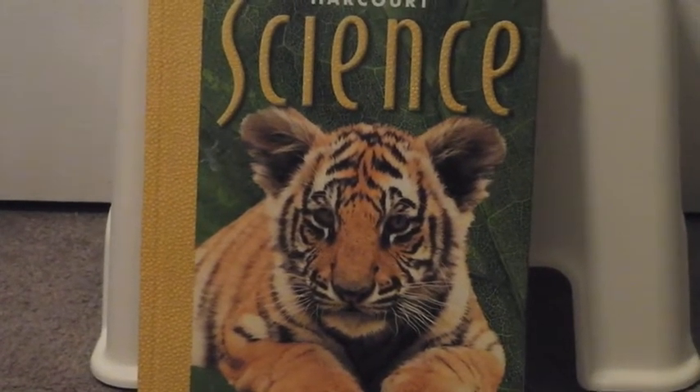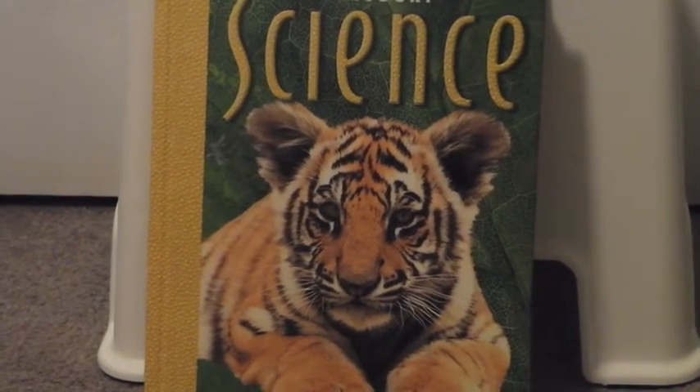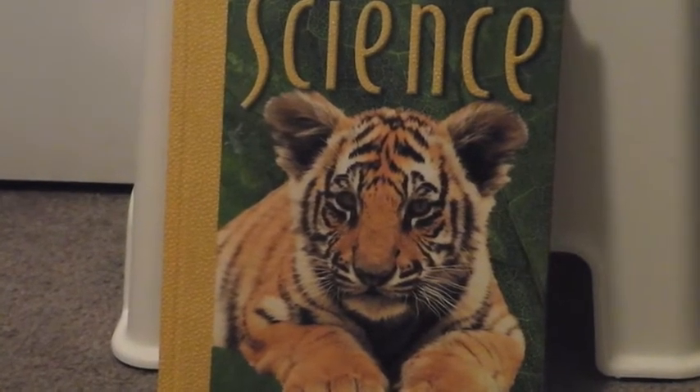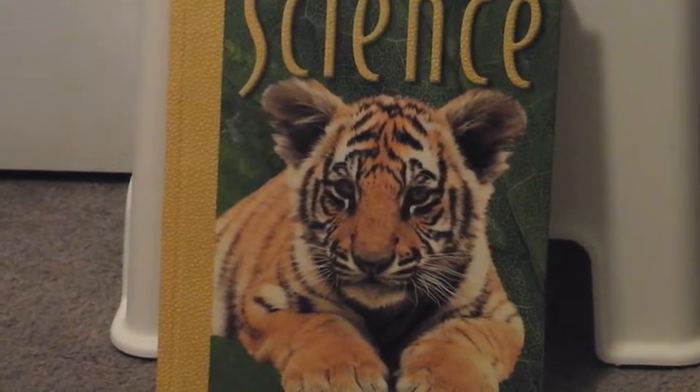Greetings homeschooling families, this is Joseph from Homeschooling Daddies. We are reviewing the curriculum for our son for the 2014 to 2015 school year, and in this episode we're going to be reviewing what we're going to be doing for science.